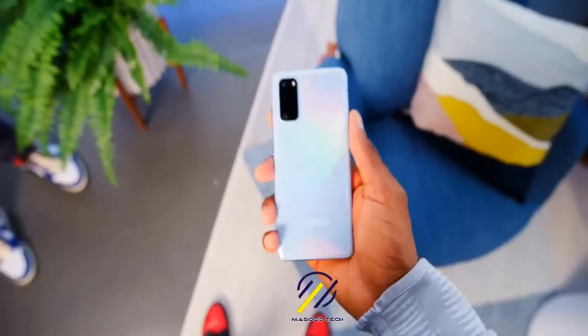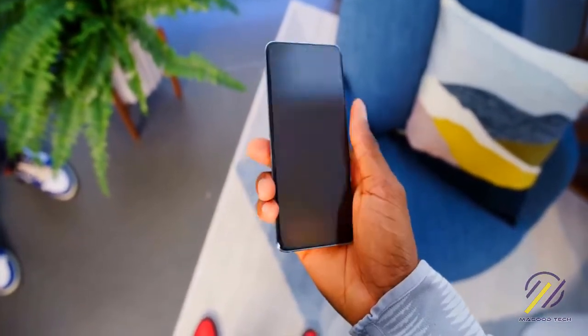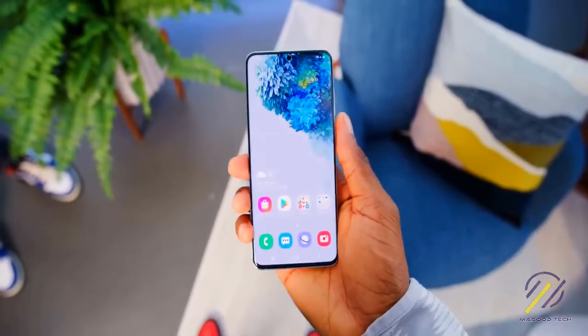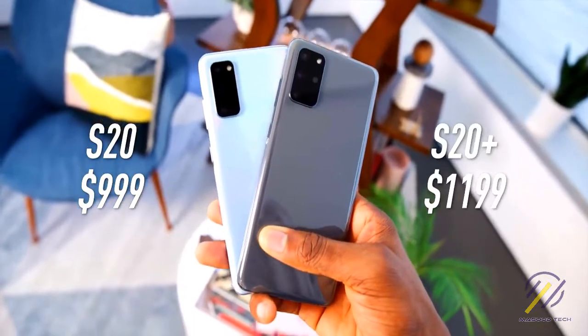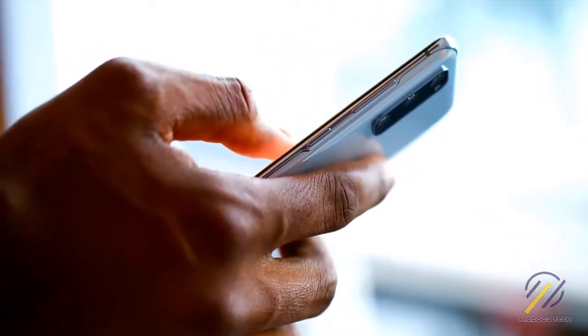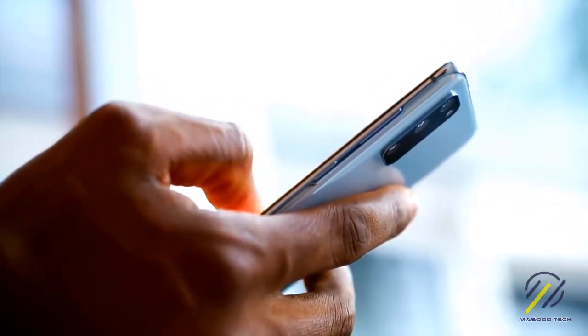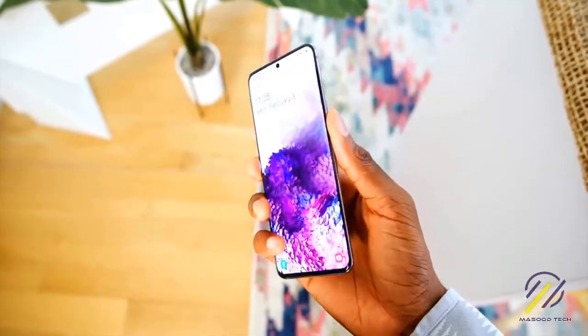Hey, what's up guys, MKBHD here and this is your first look at the brand new Samsung Galaxy S20 and Galaxy S20 Plus. To me, this is actually one of the biggest jumps up I've seen Samsung take with their phones. Literally everything you can think of is upgraded and they've taken the biggest jumps in the most important areas of the phone — the screen, the battery, and the cameras.